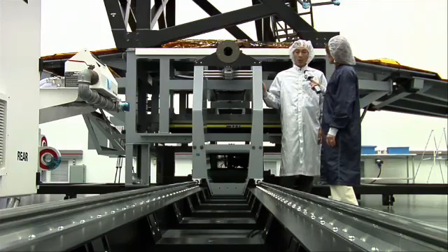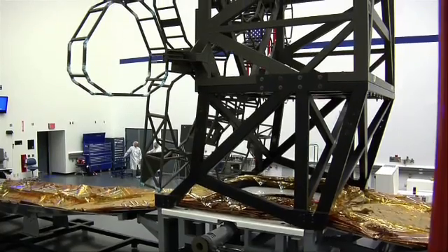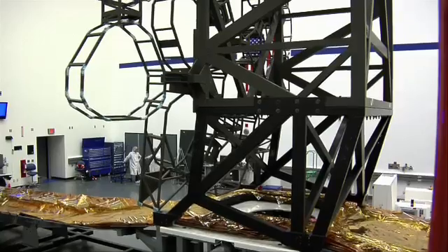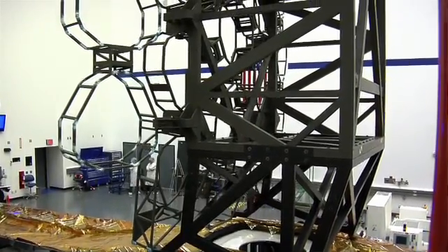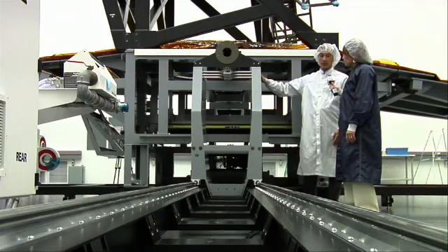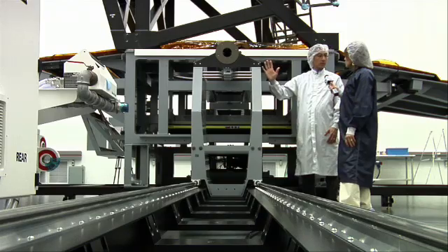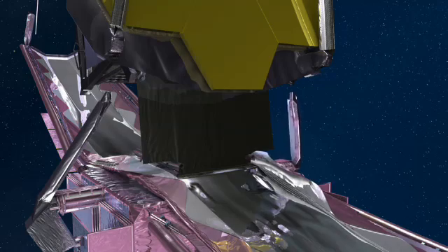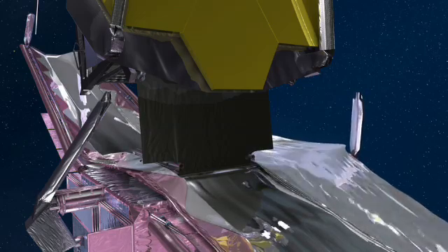We're right next to the spacecraft bus. It's called a bus because it carries the telescope and everything else. This is our mock-up representation of the bus, and we have in it one of our telescopic mid-booms that's built by Astro Aerospace. This is not flight-like, but it does telescope out to the full flight width, and the sunshield will be attached to this mid-boom and be stretched out.